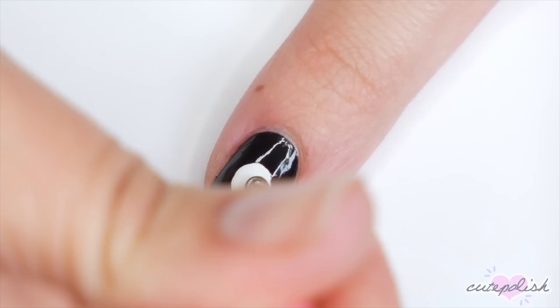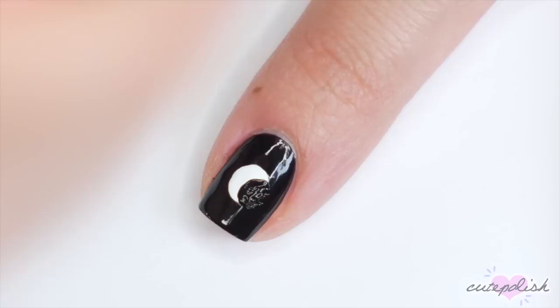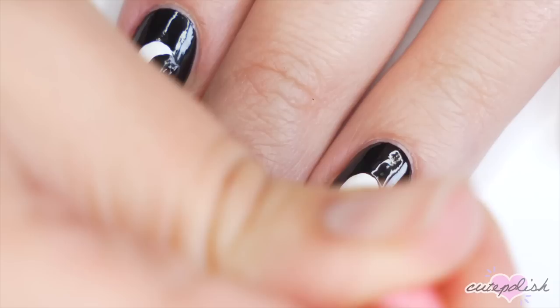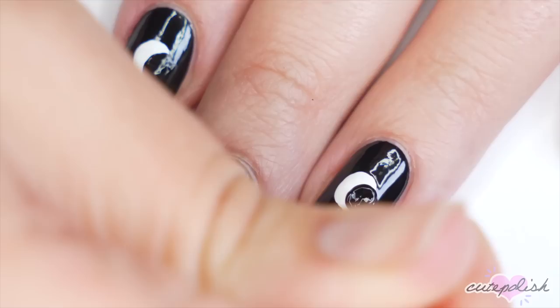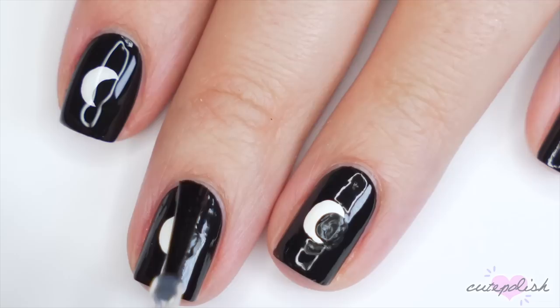Now let that dry and then with black acrylic paint and that large dotting tool, I'm going to cut out a crescent moon shape in each of those white circles. You can make this as drastic as you want — you can keep it pretty much full, you can do a different moon phase on each nail, it is totally up to you. I like to use acrylic paint to do this because it dries so much faster and you're not going to run into the risk of smearing when you apply top coat. But if you only have polish, you can definitely do this design with regular polish — just make sure you give it plenty of time to fully dry before you apply top coat.